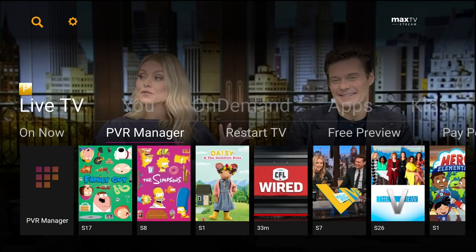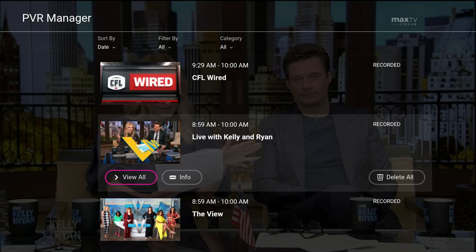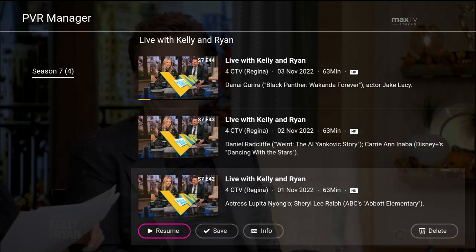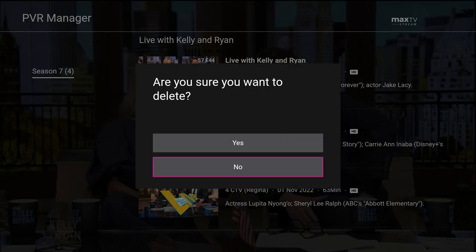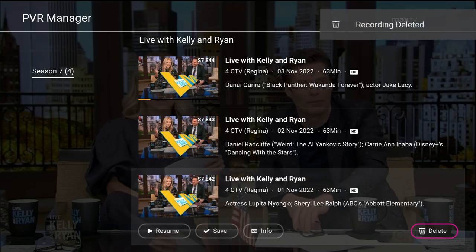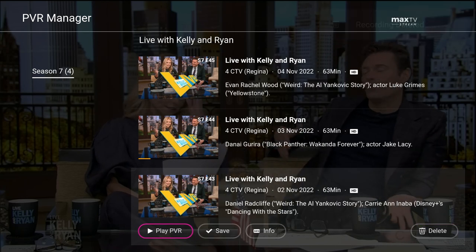Go to the PVR manager and press OK. Find the show you want to delete and press OK. This will display a list of all recorded episodes of that program. Find the episode you want to delete and press OK, then arrow to the on-screen delete button and press OK. Confirm by selecting the on-screen yes button and press OK. Note that a program will automatically delete 365 days after it is recorded.